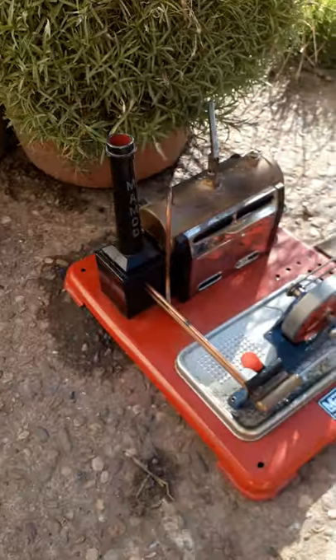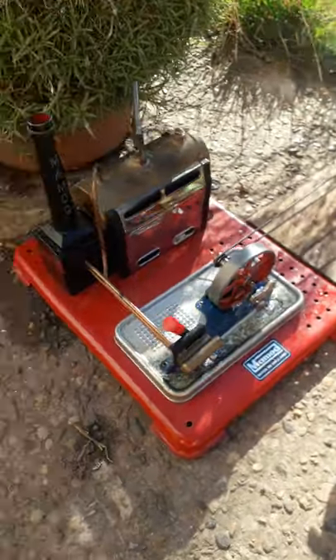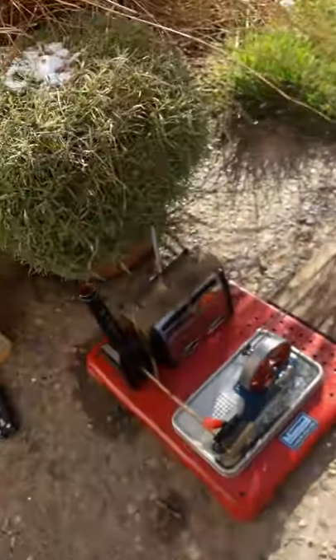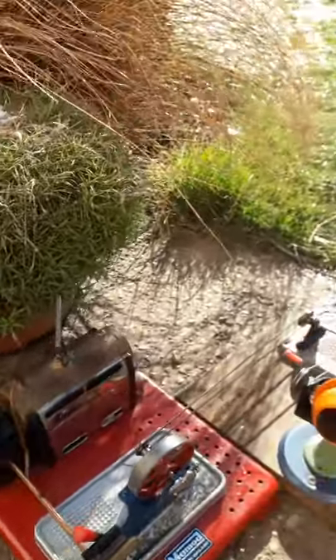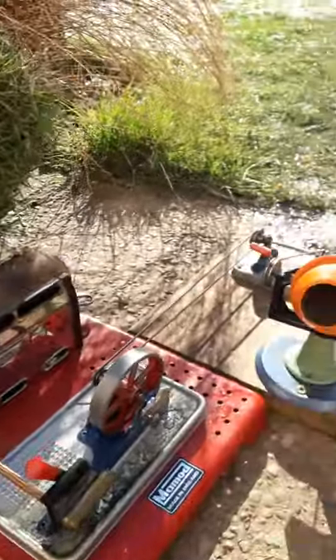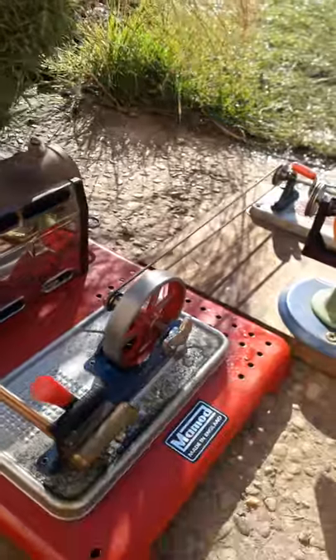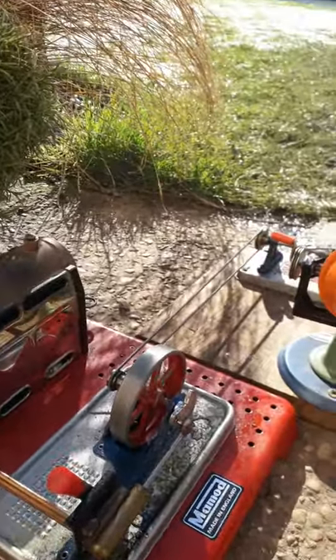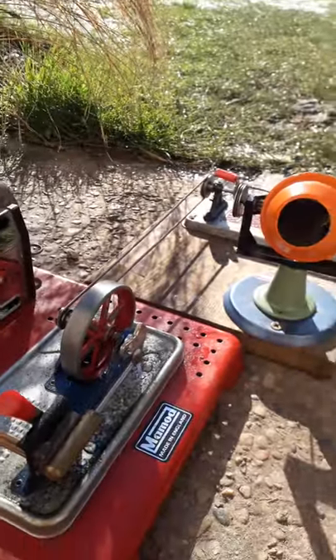Today on the farm, we've got a Mammod SP4 driving the old cement mixer. It's not a very still day — it's quite windy today really. But it looks as if we've got steam up, so we'll give it a go.